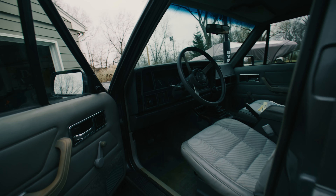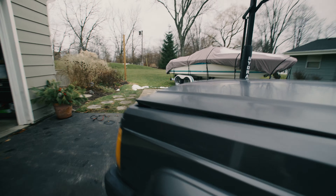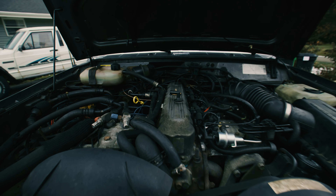Another thing that's broken is the dome light switch — the little switch that lets the Jeep know when to turn the lights on and off. I'll get a new one of those. Everything else in the interior is okay.